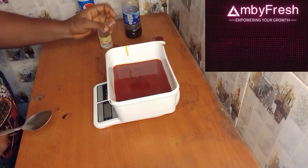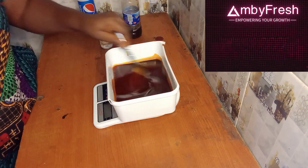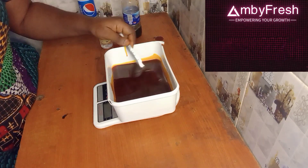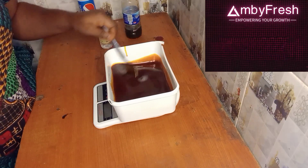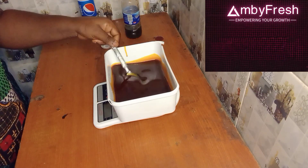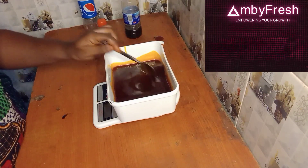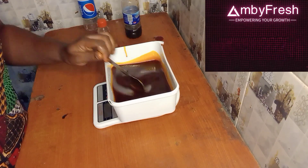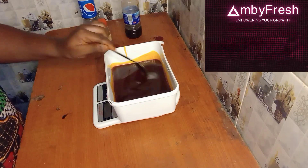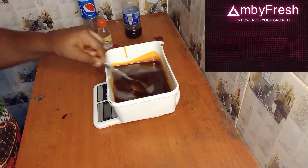I'm going to stir it very well. Immediately you put your sulfonic acid, you will notice a change — it's going to give you a change in color of your red oil. As you can see, it was reddish before and now it has turned to a brown color. You are going to stir it very well for about three minutes.